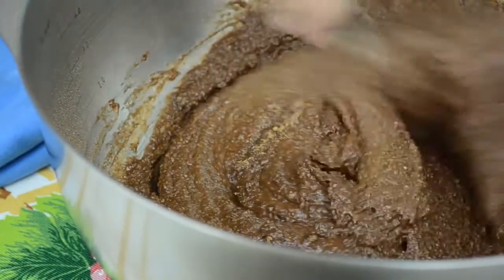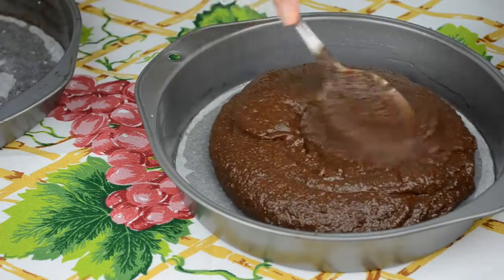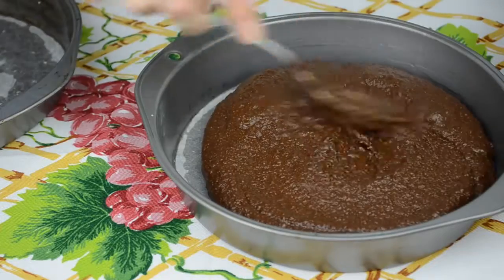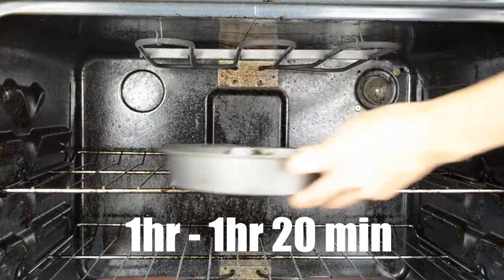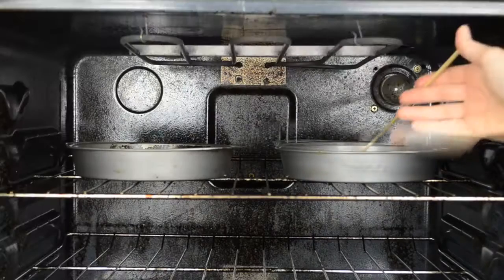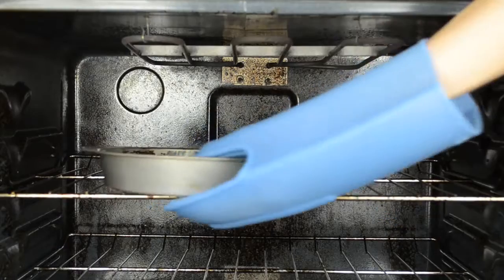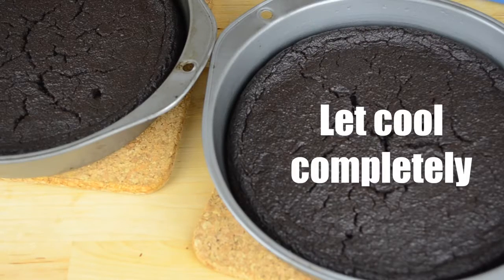How does it look now? Divide the batter evenly between the two pans and bake in the center of the oven for about an hour to an hour and 20 minutes. After an hour, check if the cake is ready by poking it with a knife or a toothpick — if it comes out clean, your cake is done. Take out the pans and let the cake cool completely in the pans.